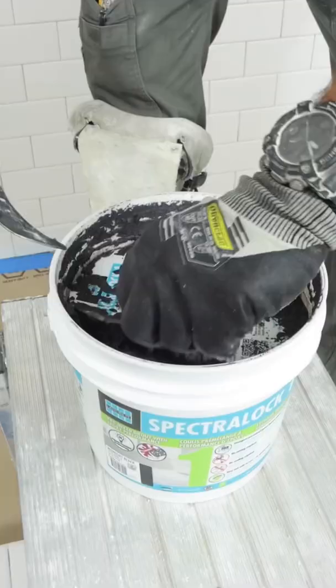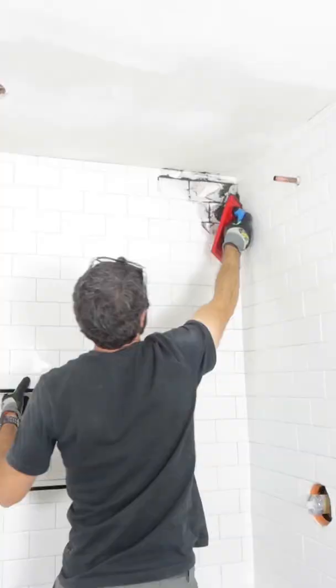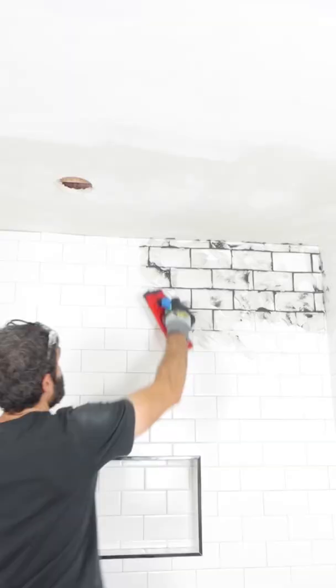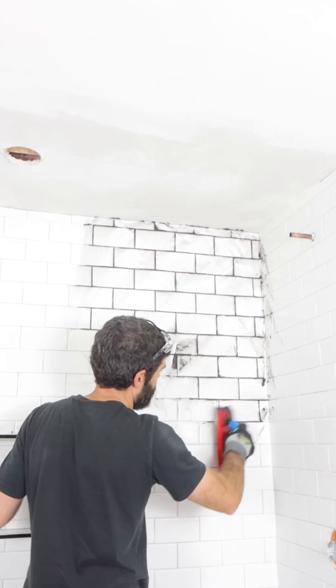This Choxel float is terrific for shower grout. I'm using black Spectralock 1. I set a timer, which is really important. Then I pack the grout joints by moving the float in a circular motion. When I get within about an arm's length, I scrape off any of the excess grout by holding the float at a 45 degree angle across the tile.